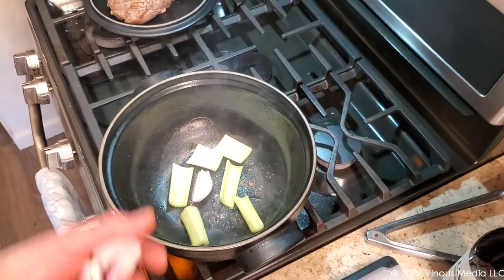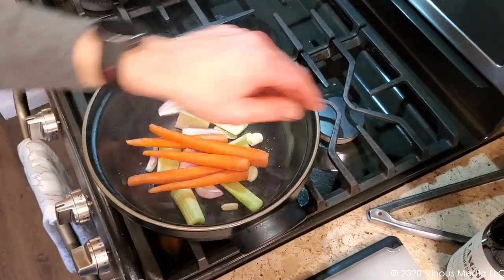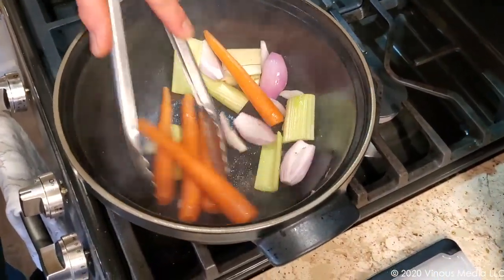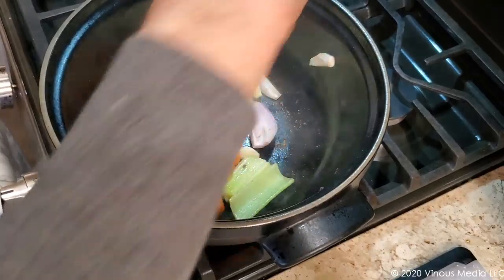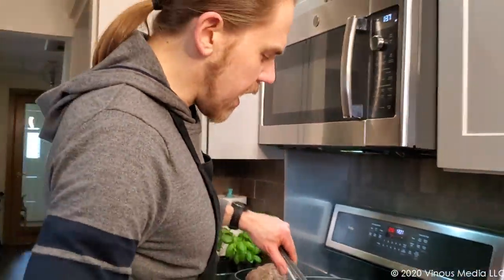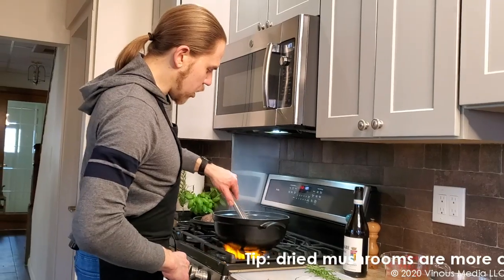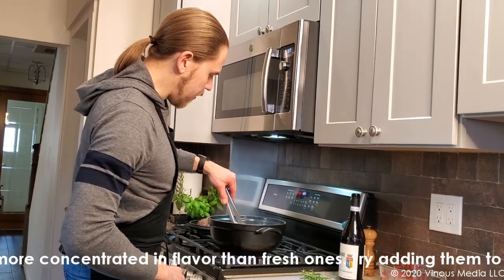The vegetables go right into the pan, ladies and gentlemen. We're basically looking to take advantage of all of those cooked-on pieces from the chuck roast. Season this with salt and pepper. Another thing I like to do with this preparation is add a little bit of dried porcini mushrooms to this early in the mix and let it cook with the stock — it really adds a really nice umami flavor at the end.